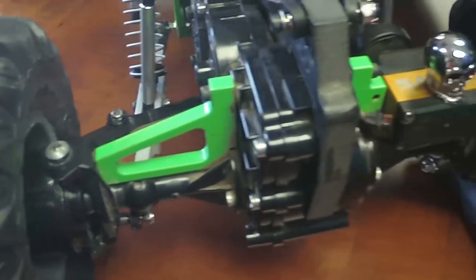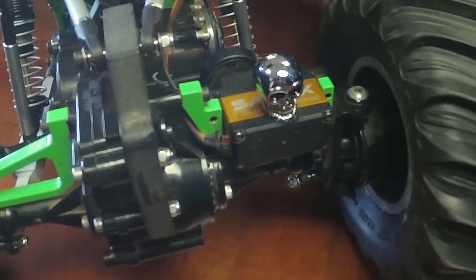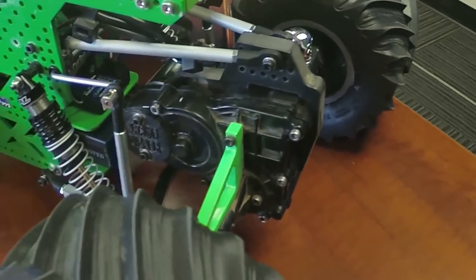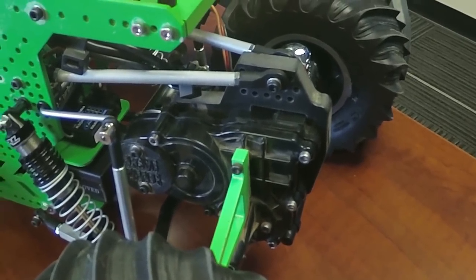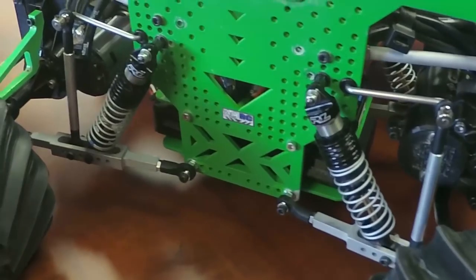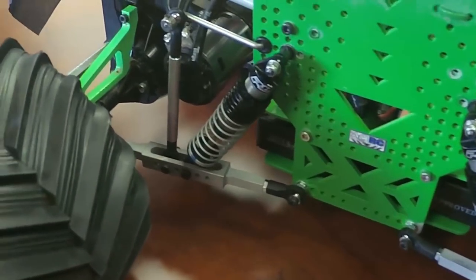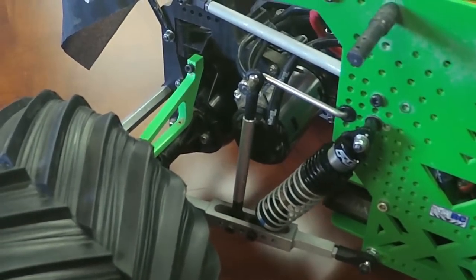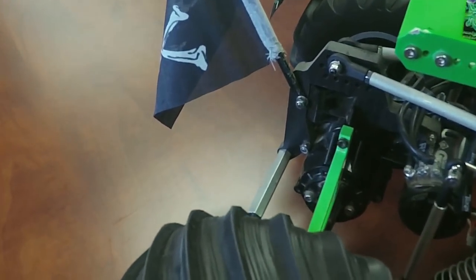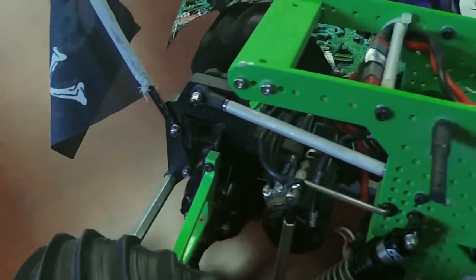A lot of guys are trying to figure that out with Castle systems — they can't do it because they don't have that turbo kicking in. They could do it if they pop their throttle all the way up to 150%, but if you're going to spend the money on a nice mod motor, get a nice sensored setup. It's so much better than the sensorless brushless stuff, especially if you want to be doing tricks — they're just not as responsive without the sensor.